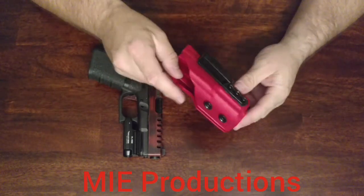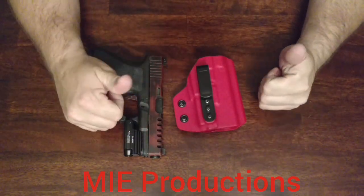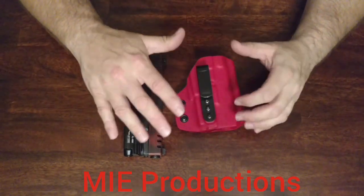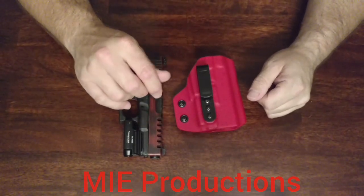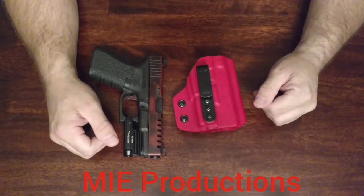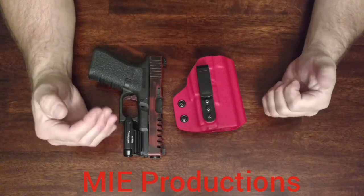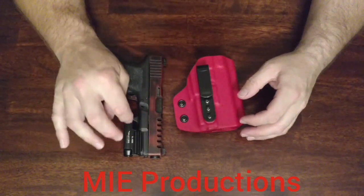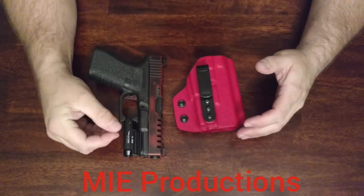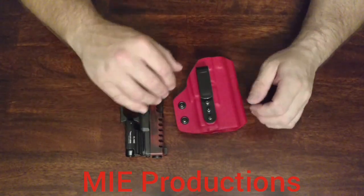With this holster, I don't recall having any issues at all when I was carrying it. The retention works for me. There were some concerns with people watching my first video about the retention and about some other stuff, and I just didn't find any issues with it at all. It retains the weapon well. It holds it to my liking. I don't like my retention super tight, especially on a light-bearing holster. You're not going to get that click like you would when holstering a standard weapon, but that molding is around the trigger guard.